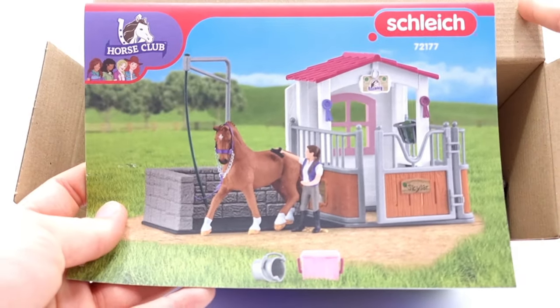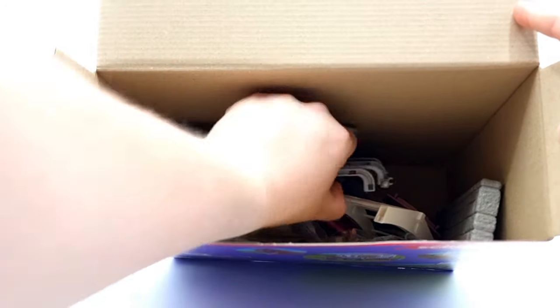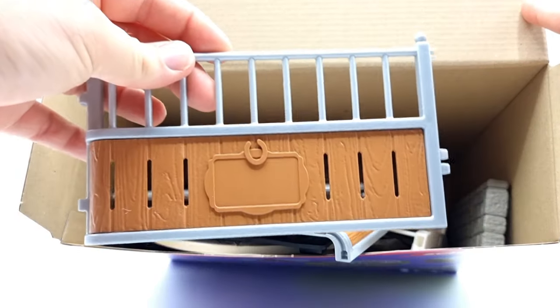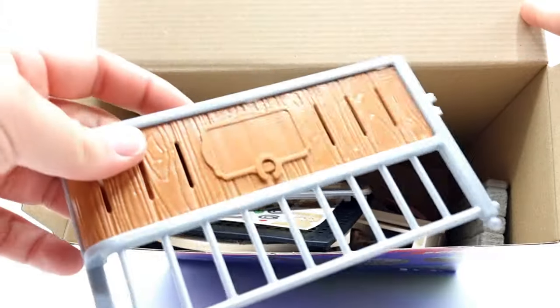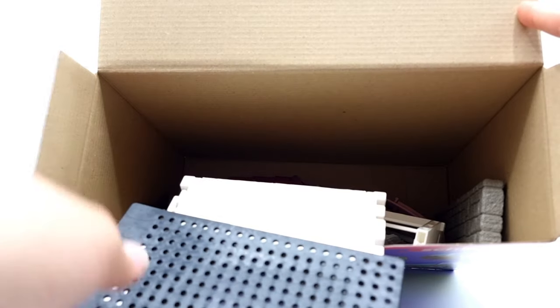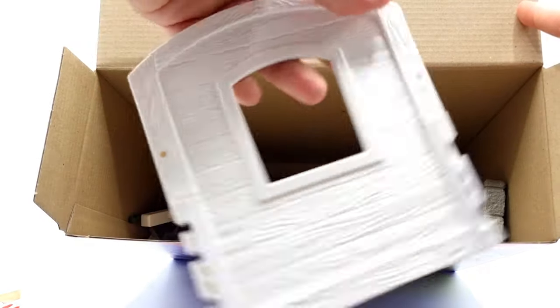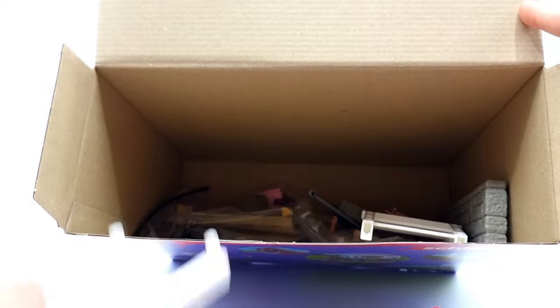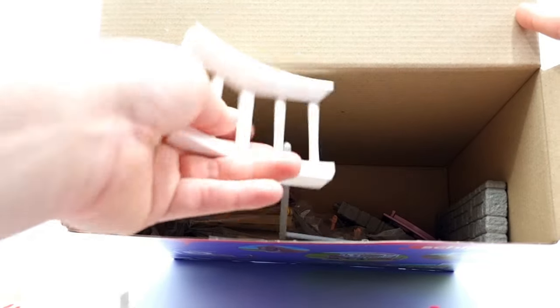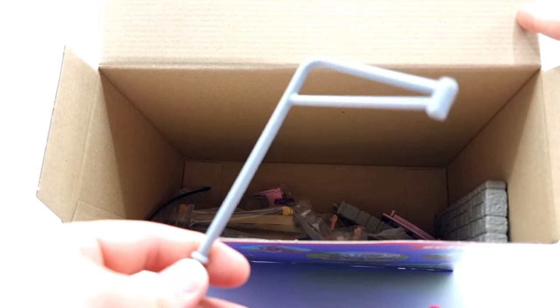We also get a booklet of assembly instructions, a lot of parts for the horse stall, a sticker sheet, a rubber mat for the wash area, more stuff for the horse stall, a roof, a door, support beams, and support for the roof.